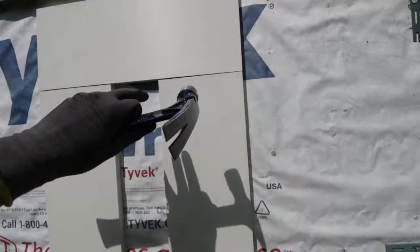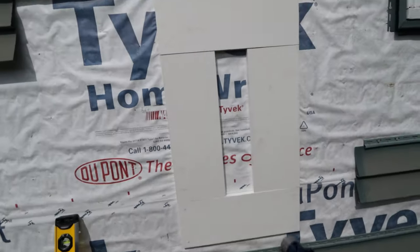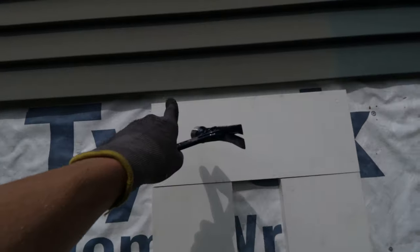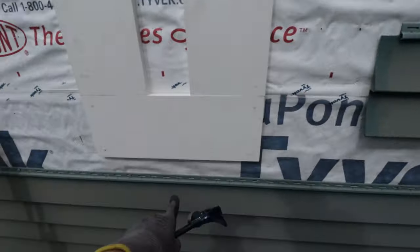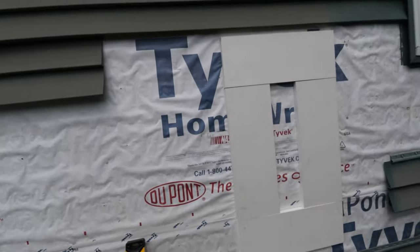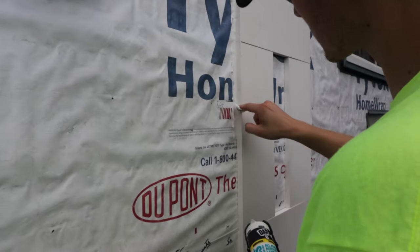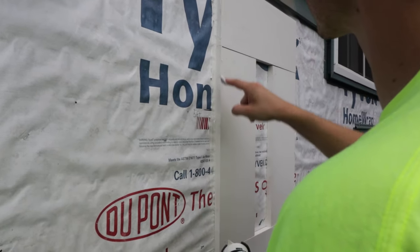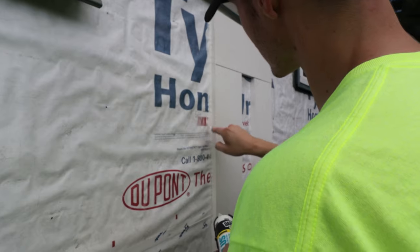We have the Azek up. There are some gaps here and there, but I've got white outdoor caulking that we're going to caulk all the seams with, and we'll even caulk the top down to the sides — but not caulk the bottom, so that if any water gets behind it can have a chance of draining out. Most of this is going to be covered up by the J-channel, so I'm not really worried about getting it super nice. This is literally just to keep the water off.